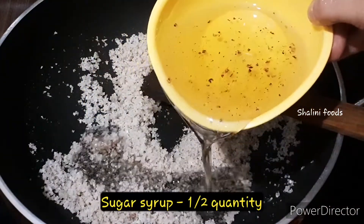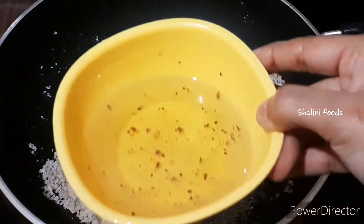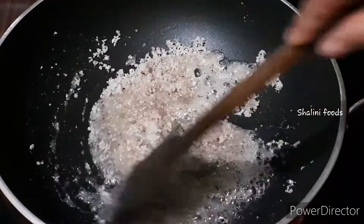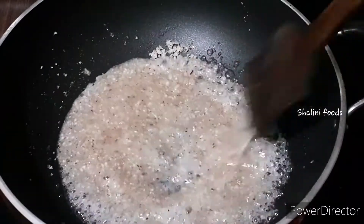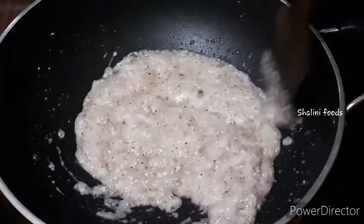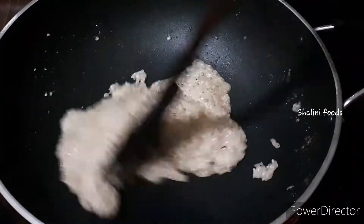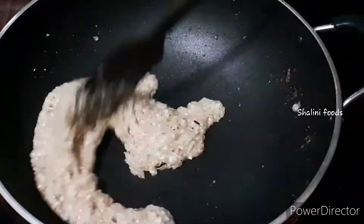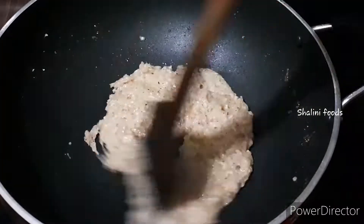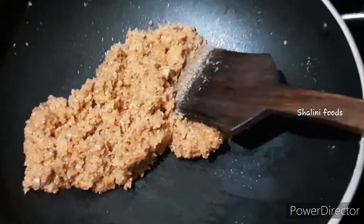Add half the quantity of the sugar syrup. Cook until it becomes thick on low to medium heat. The coconut mixture will change its colour and the consistency should be as shown.